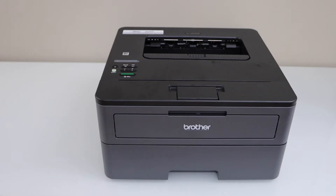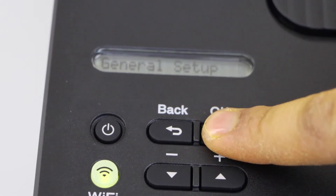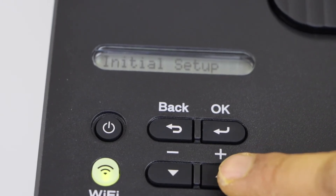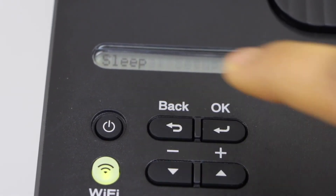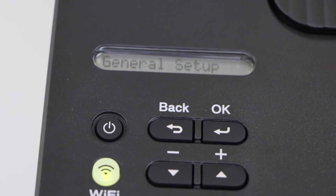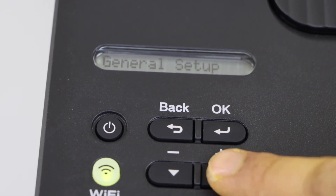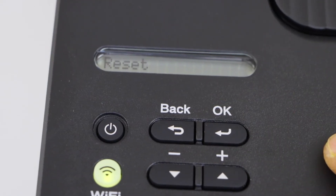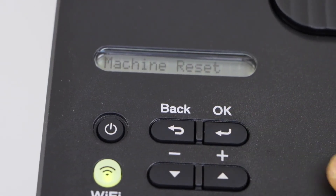Go to the printer display panel, click on the OK button, scroll and press. Press the OK button, click on the plus button, select Initial Setup. The first option is Reset — press OK.